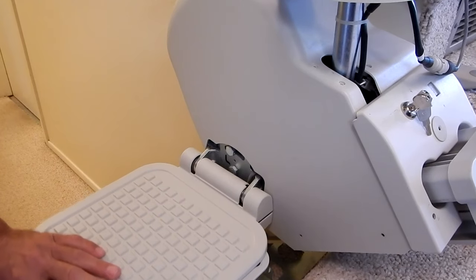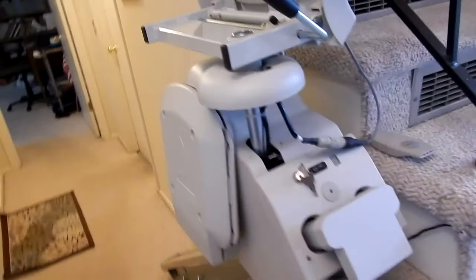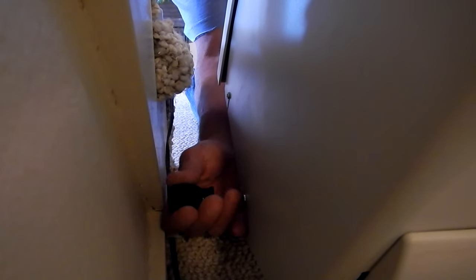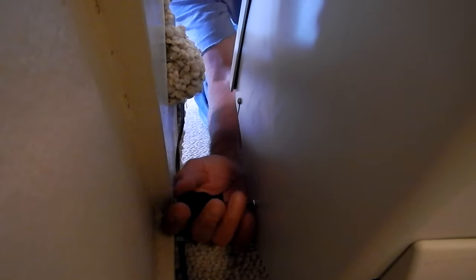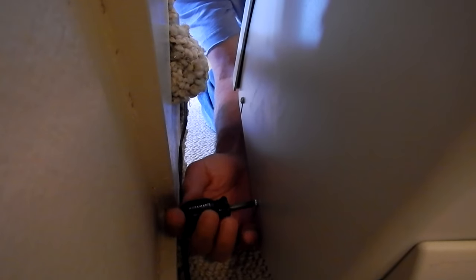Now I need to go to the other side and loosen up the two screws. Here's the back side that's against the wall - you need your short screwdriver again. These are slotted so you just need to loosen these up; you don't really need to take them all the way out. That's just enough to slide out of the slot.